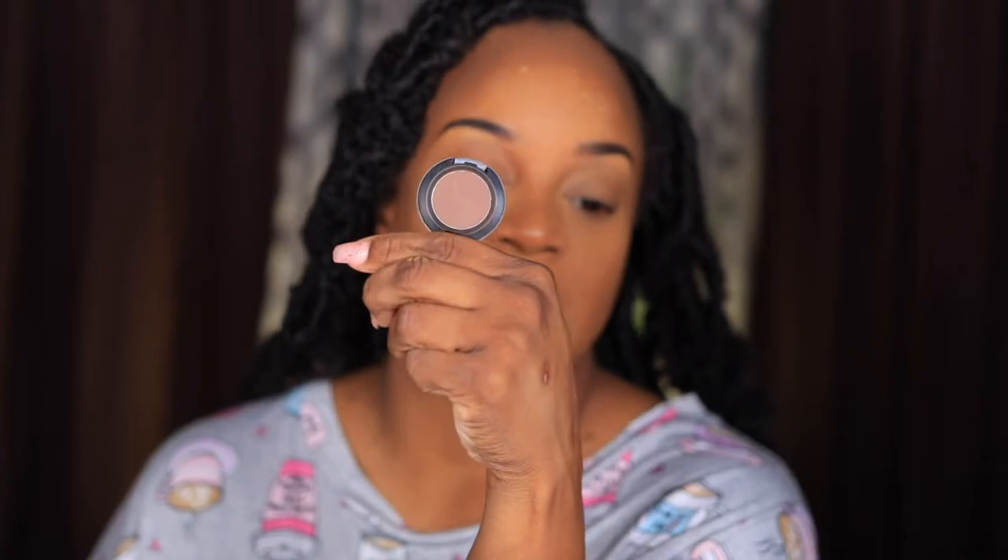I'm going to take my Too Faced Peach Perfect Caramelized Peach to set. I don't know why this was hiding from me — I haven't seen it in months. Then I found eyeshadow: MAC's Brown Down. Y'all remember, everybody used to use Brown Down for everything. I'm just going to put that all over my lid — no particular order, shape, whatever.